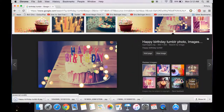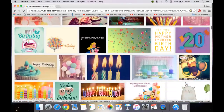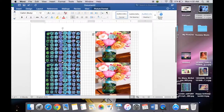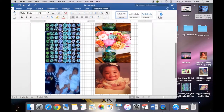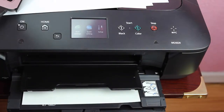First you want to search for your image. I just put birthday and Tumblr and stuff like that. And then you want to format your pictures. I think I did about two and a half squares but they were a little bit too big, so make sure you measure your cookie and the images. And then I just printed it from my own printer.